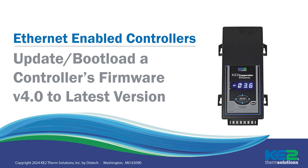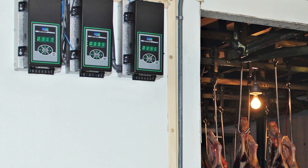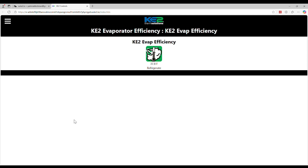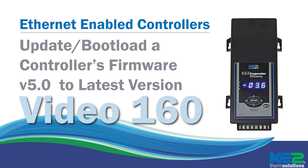Patricia is now going to walk you through the process of how to update or bootload your controller. We're going to go through the process for bootloading firmware from version 4.0, which are the older green screens that look like this. You may also have green LEDs on your controller. We'll be showing blue — this really doesn't matter, it's the same thing, just a newer controller. If you're already using newer firmware with the black and white screens that look like this, then you should see video 160. The process is the same, but it'll probably just be easier to follow if your screens look the same as those in the video.